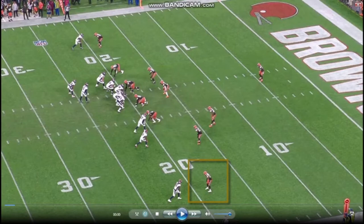Okay, so we're breaking down two clips here involving Newsome, and today's theme of the video is recovery. Recovery is super important at the next level, especially at the cornerback position. So let's watch Newsome play this rep.